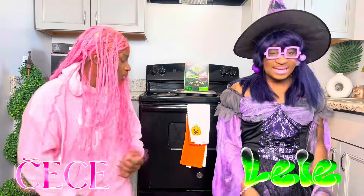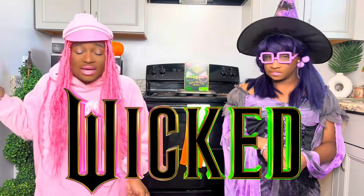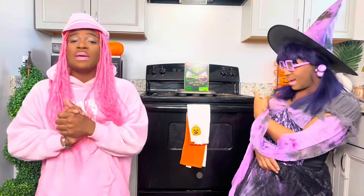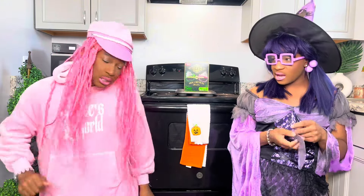What's up, you guys! It's CC, and today I am chilling with my twin Lini. Today we will be cooking Wicked Cupcakes. Y'all know the movie Wicked just came out, or it's coming out soon, and we will be making pink and green cupcakes. Y'all know pink is my favorite color.